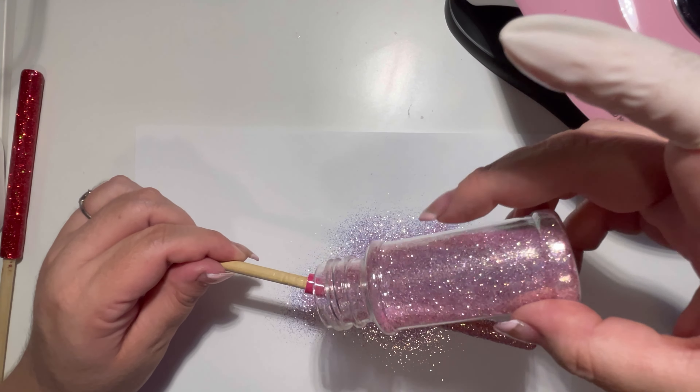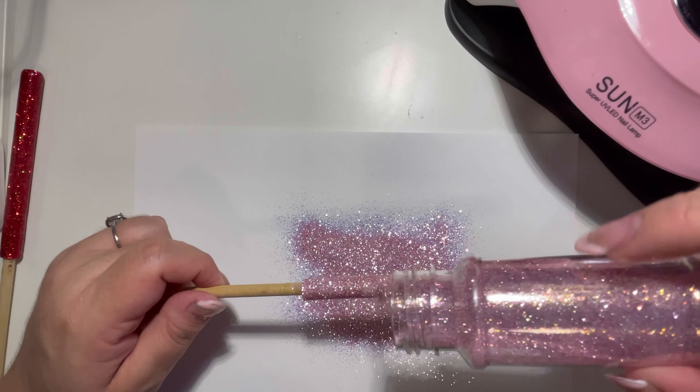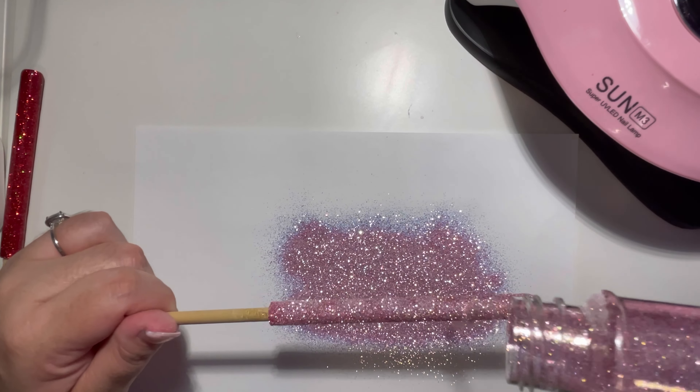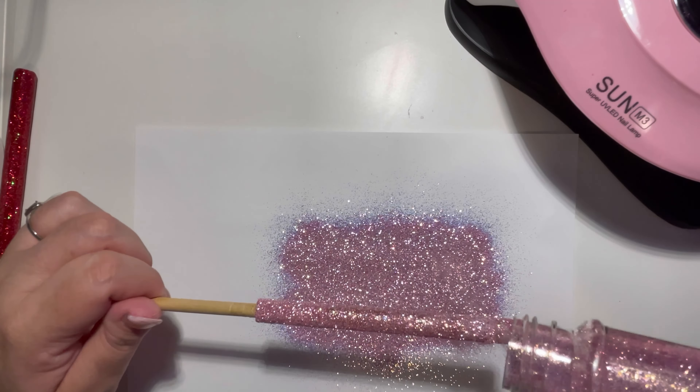I decided to go ahead and use my glitter that I carry on my website. It is called Strawberry. I love this pink iridescent color and it covers so well.